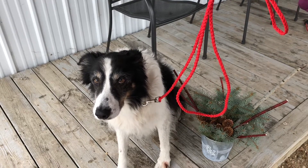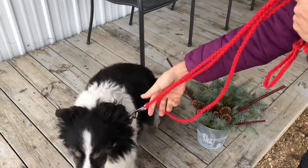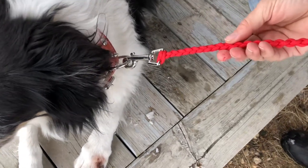Our handsome model Max is showing off his new Christmas leash. I made this with a sliding snap and then a lark's head knot and four strand round braid.